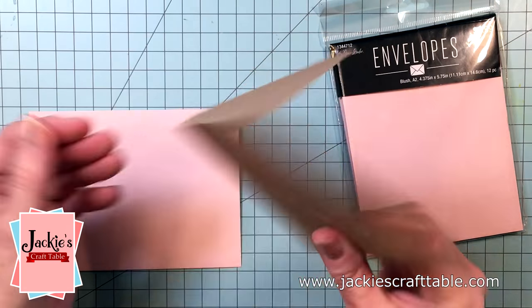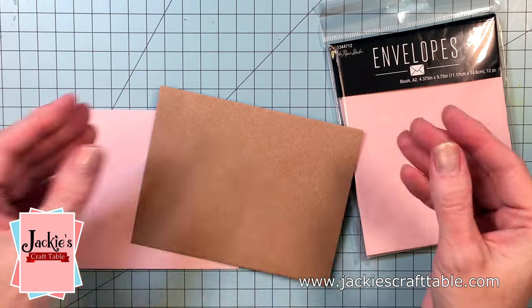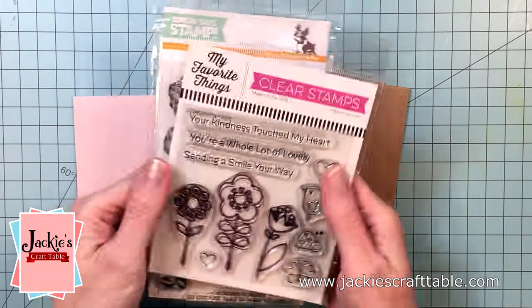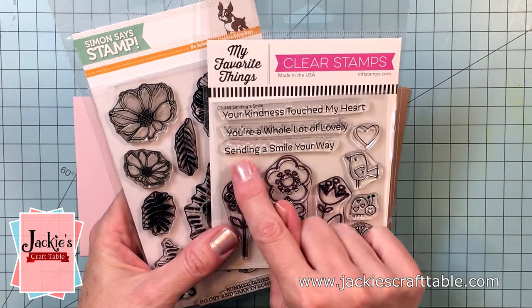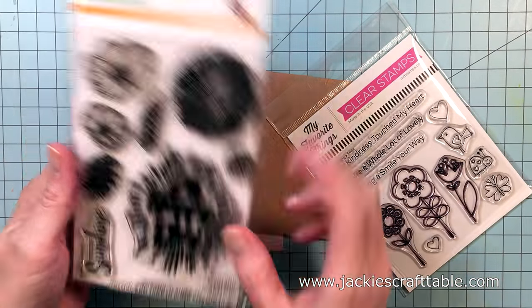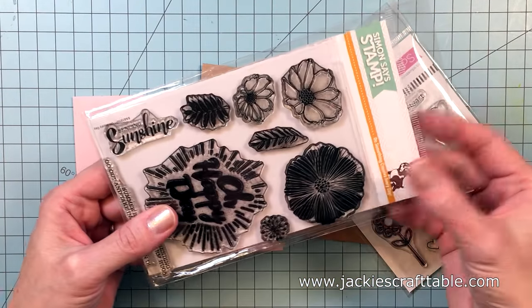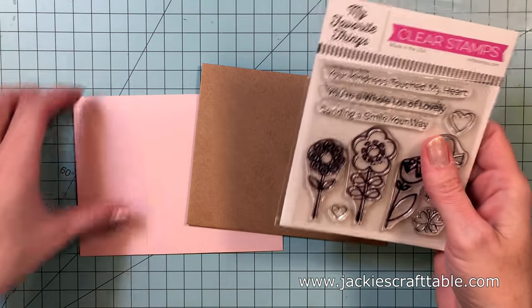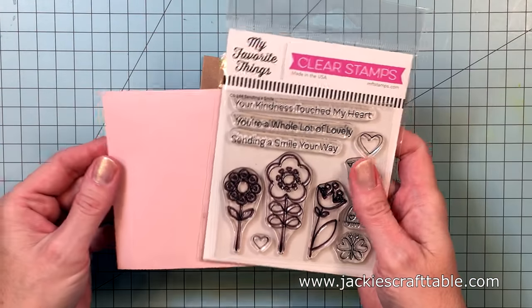These are some envelopes I picked up at my local craft store, always remembering to use the 40% off coupon, which makes them really nice and cheap. I'm playing with a few older stamp sets from my stash. This one's called Oh Happy Day and I love the little sentiments on it because they'd be perfect for envelope art, and the one on the right from MFT is called Sending a Smile.